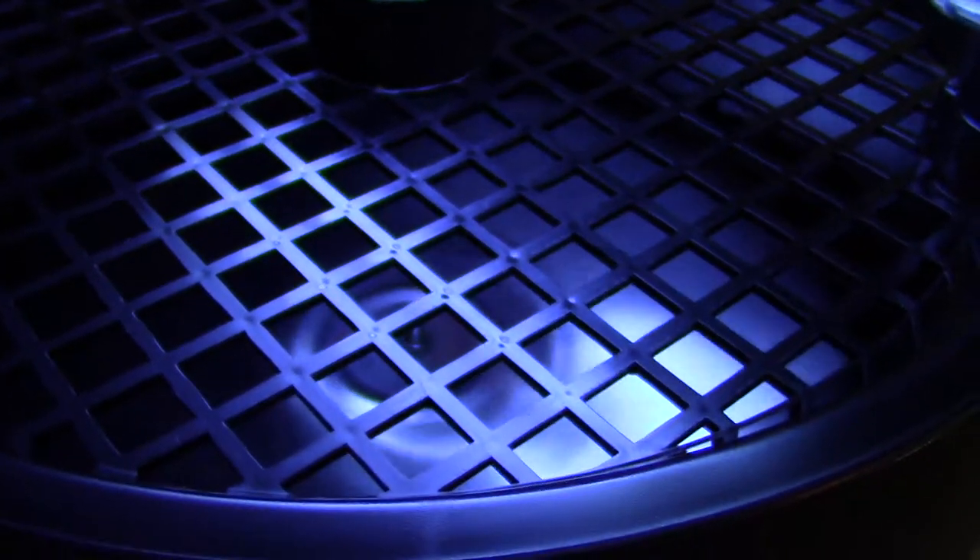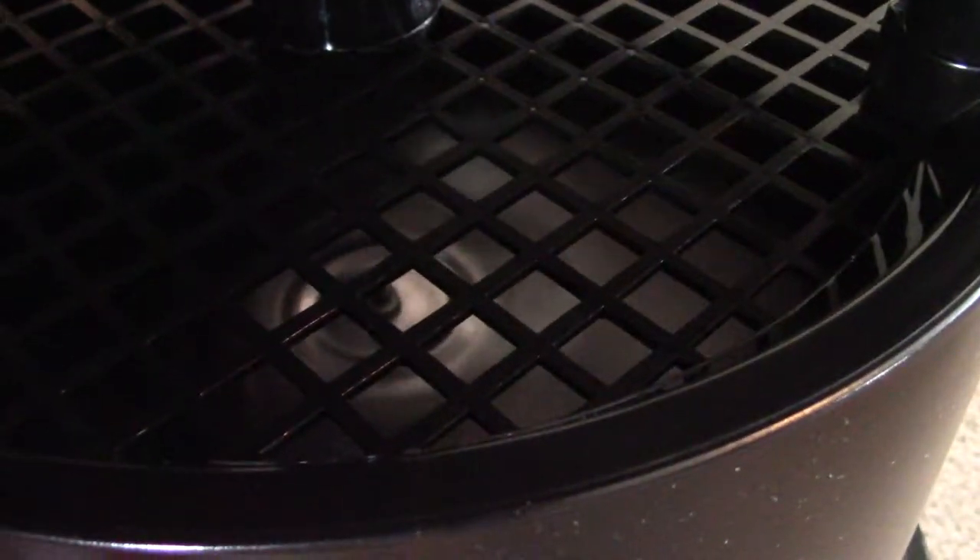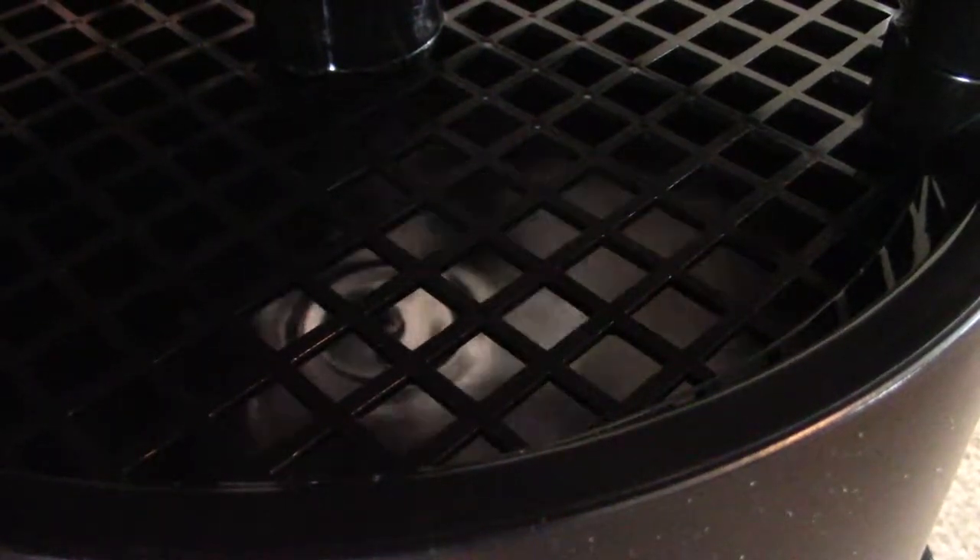As you can see, there's a fan rotating around in there. And then there's the ultraviolet lights.